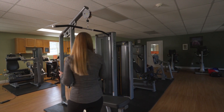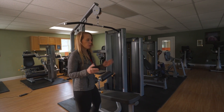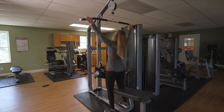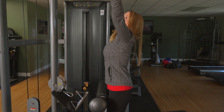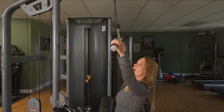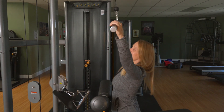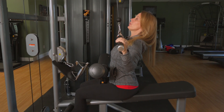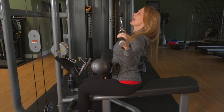So here we are at the lat pull-down machine. Let me show you the proper way to do a lat pull-down. Grab wide beyond the bend of the bar, sit down with an arched back and a lifted chest, and pull the bar straight down, maintaining your elbows directly underneath your hands.